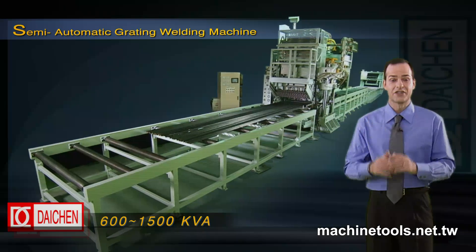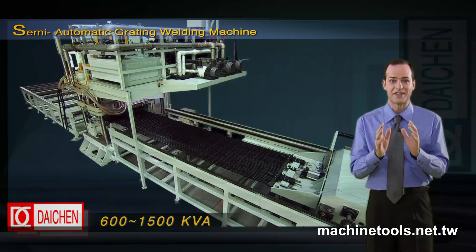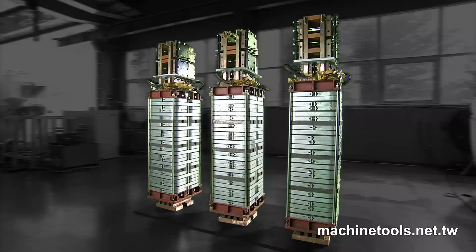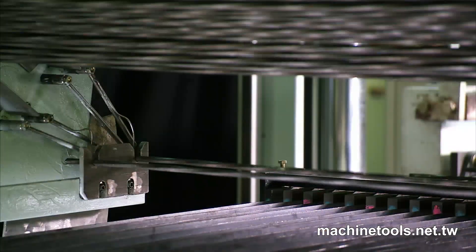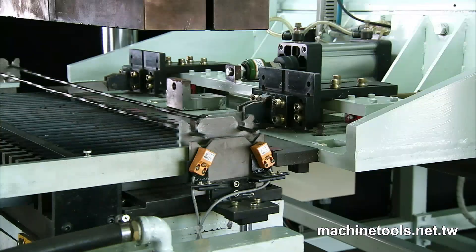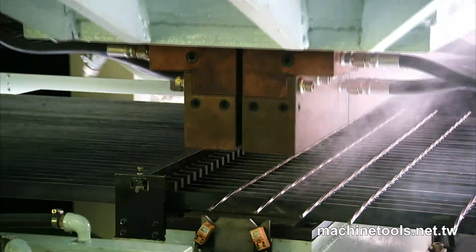Here we have Daching Electric Industrial Company's 1500 KVA Semi-Automatic Grating Welding Machine. This welder, with its uniquely designed transformer system, will bring you highly efficient heavy-duty welding that is uniform, energy-saving and of an extremely high quality.